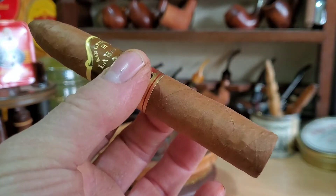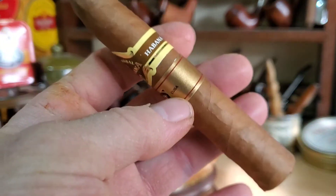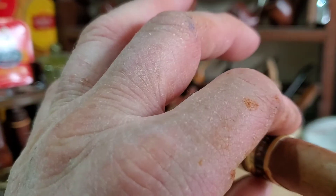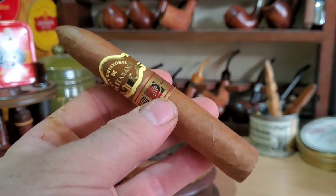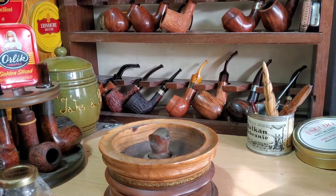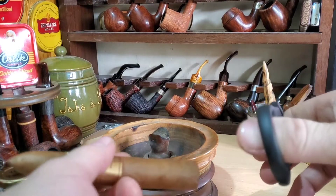It's quite a Claro looking wrapper. You'll have to excuse my hands — got stain on them from staining pipes. But I think I'm just going to get it cut and get it lit, using my Paleo cutter.